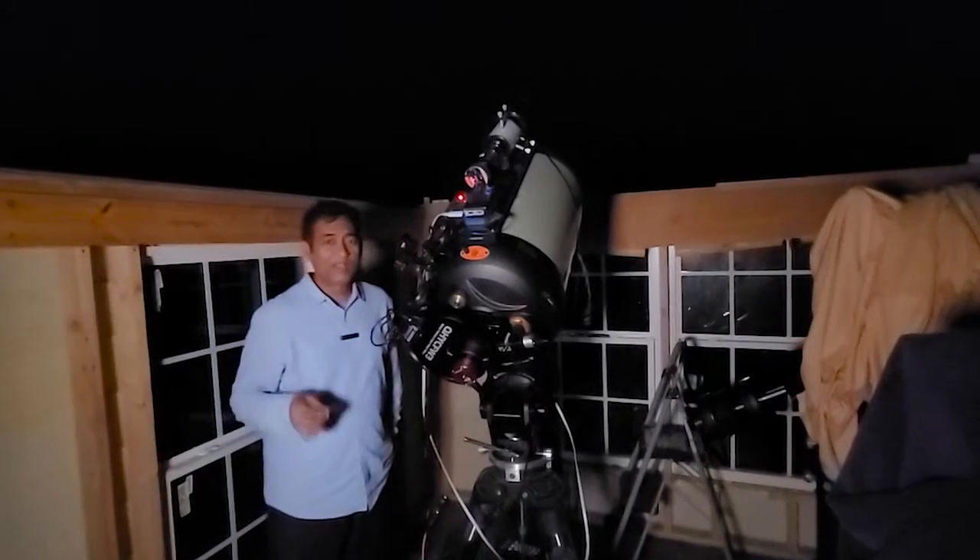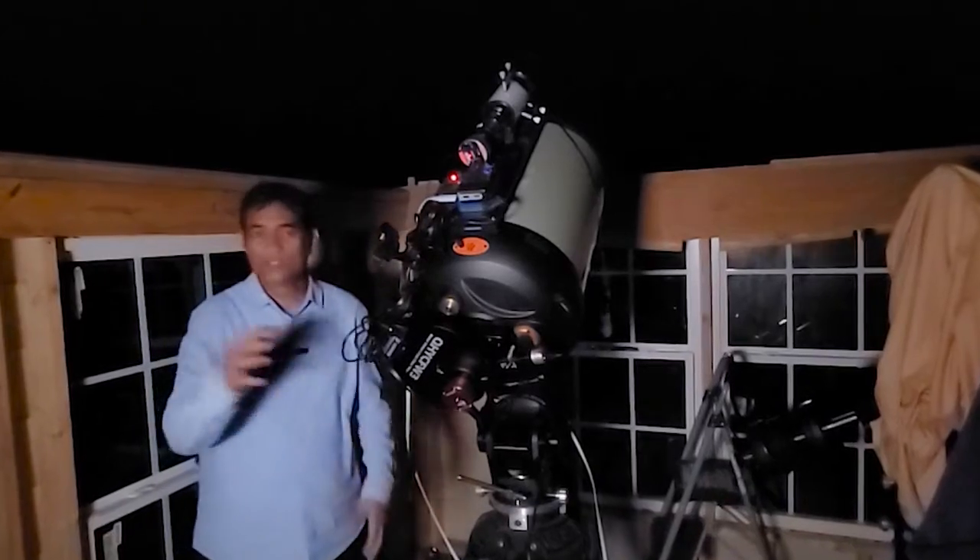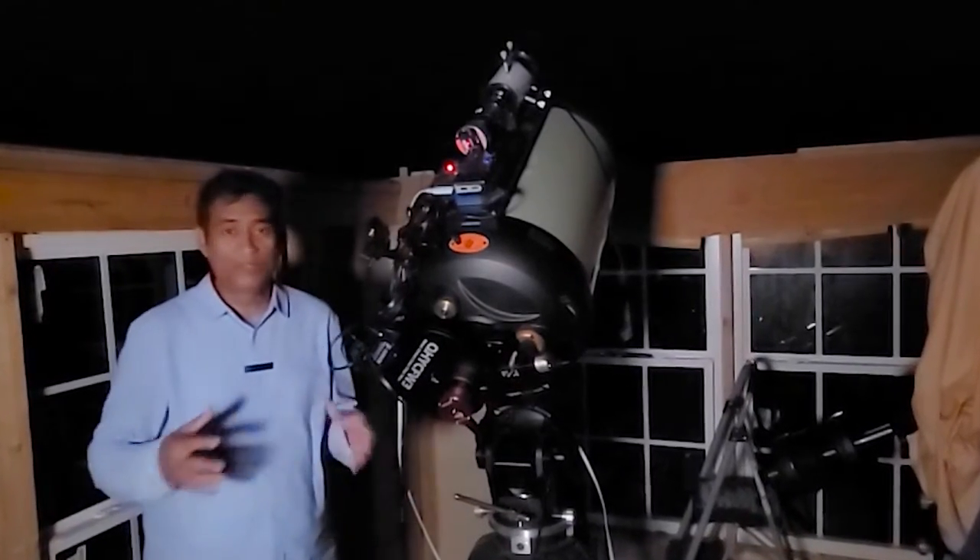It's going to be really cool if I can take a picture of Saturn with its moons, or maybe Jupiter with its moons.